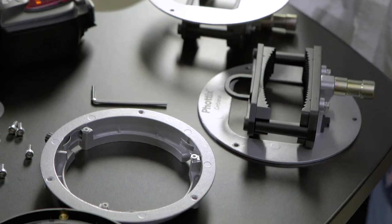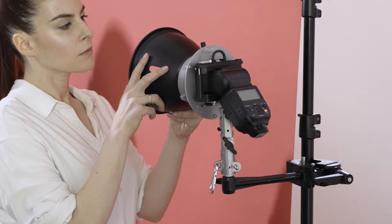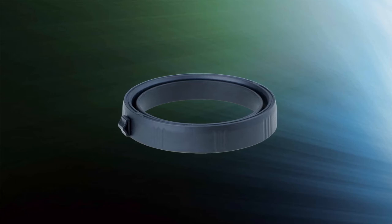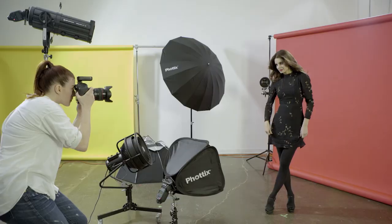Next, you have the Cerberus with multi-mount holder and S-mount ring. This now allows you to attach any S-mount light shaper or accessories. There is also an optional Elinchrom mount, giving you the increased flexibility to put even more light shapers on your speed lights.